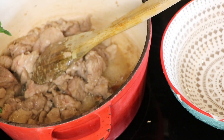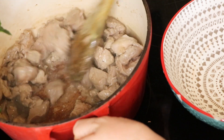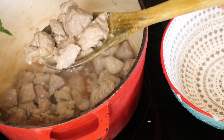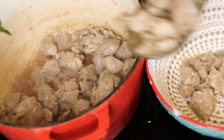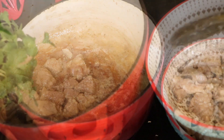Once we have browned all of our pork, we're going to transfer it over into a bowl and leave that to the side for a minute. Don't worry about the juices in the bottom of the pan — that's fine, we're going to be using this pan for cooking up our other ingredients as well.